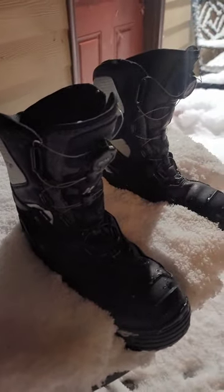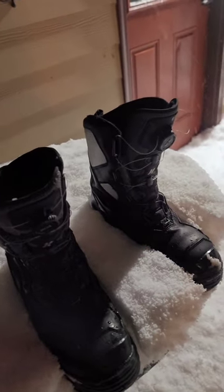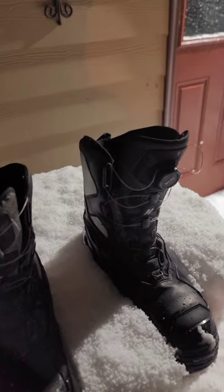It's Minnesota, so of course we've got another blizzard. I've used these the entire season — the Polar Vortex boots — snowmobiling quite a bit and ice fishing.